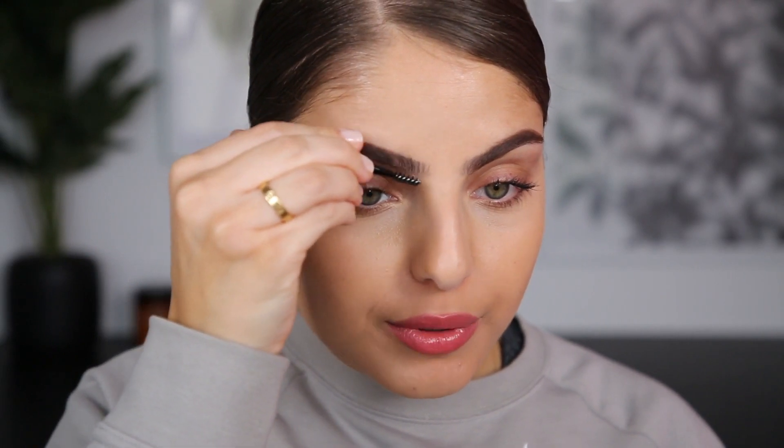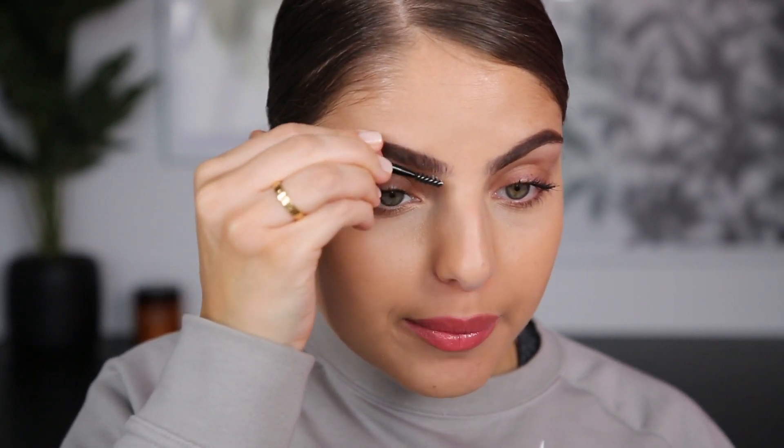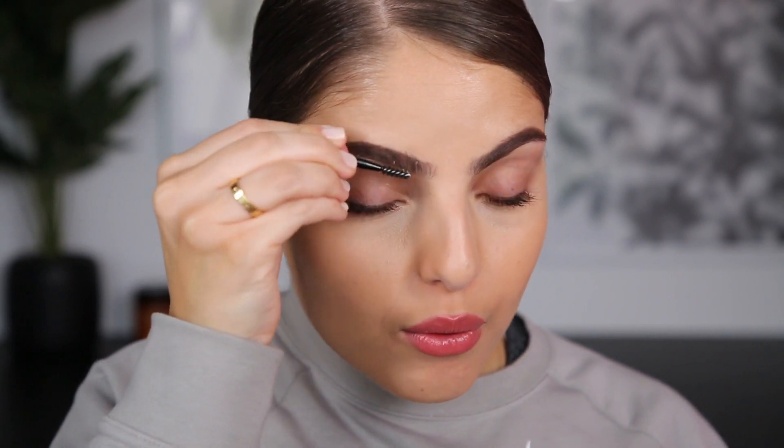So the brows are done, just like that. To set them in place, I'm going to take a little bit of that wax on the spoolie — just rub the spoolie in it so it gets a little bit of wax on it, and then use that to brush up my brows. This will keep my brow hairs up all day.